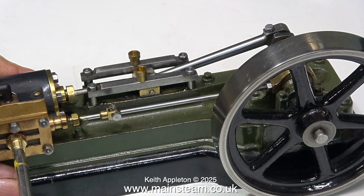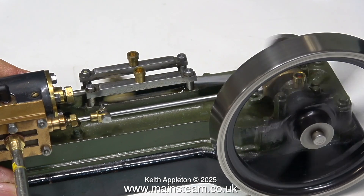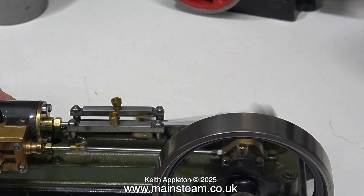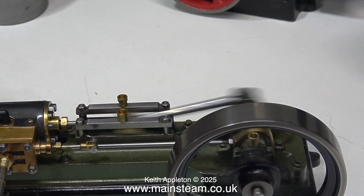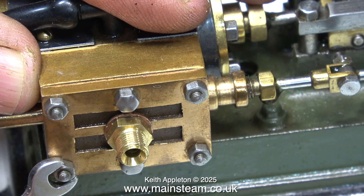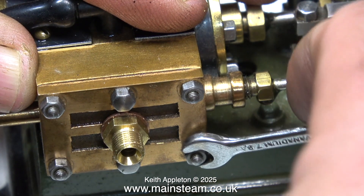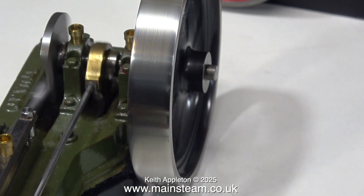All I need is some compressed air. On the first run it's a good idea to keep the air pressure low just to make sure everything's okay — and in this case it is. Now I've turned the pressure up to about 30 pounds per square inch. That runs very sweetly. The only thing I can fault it on is a bit of a leak around the steam chest, which is easily rectified by a gasket. I'll try tightening up the nuts on the steam chest first, being very careful not to shear them off.